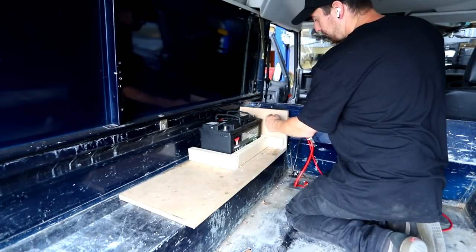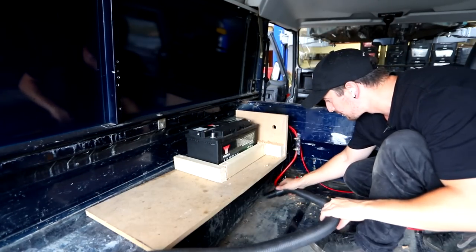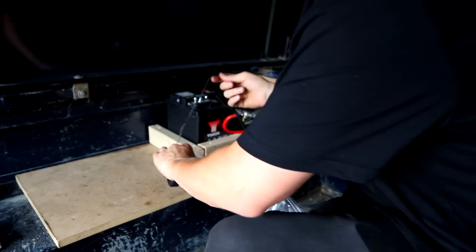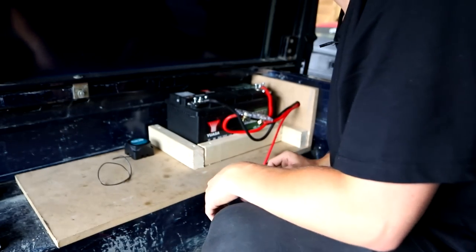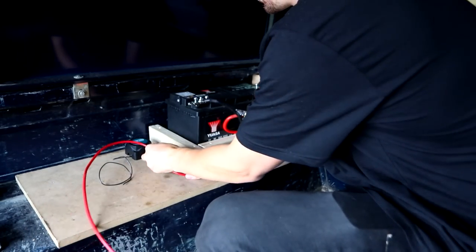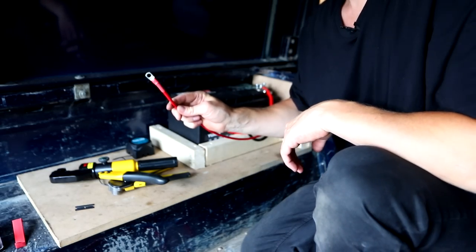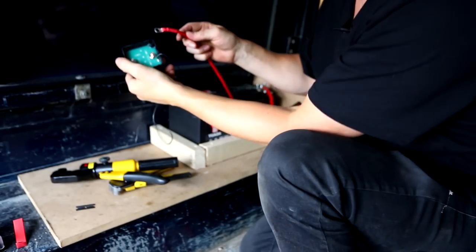Need to drill a hole in the wood so I can pull the wires out. This is the split charge relay — let's figure out a place to put it on the board. So I've got to run that cable to there.